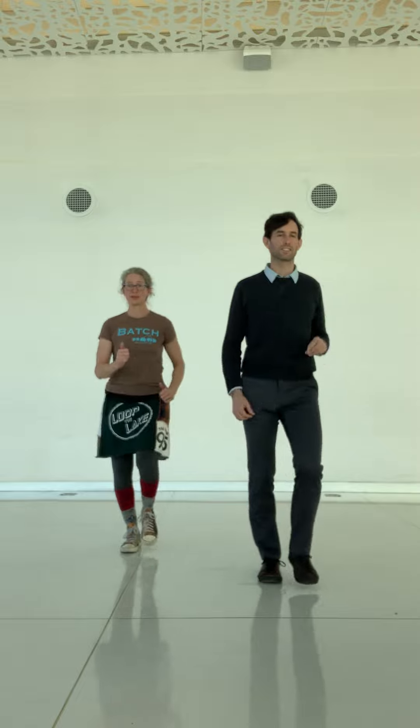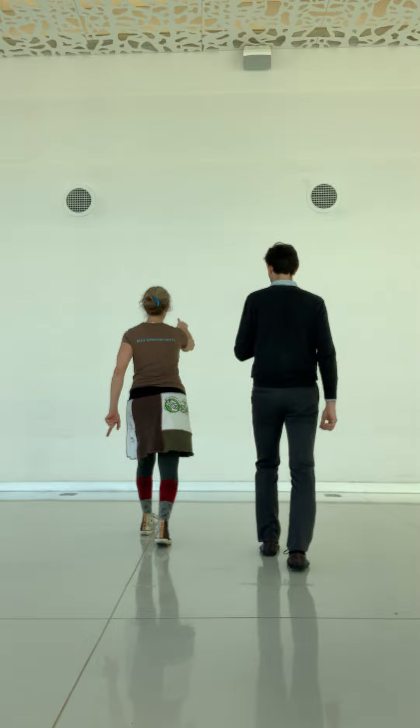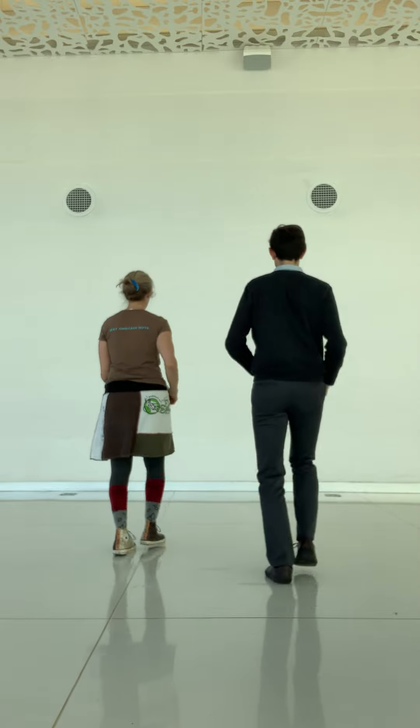Here's our turn. Right turn left. Right turn left. Cha, cha, cha. Stay there. Right, left, rock. Cha, cha, cha.